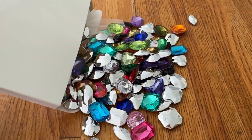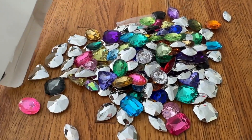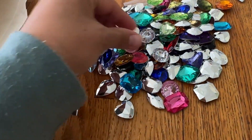Hey guys, how's everybody doing? I've been given these beautiful gems. How gorgeous are these? I was so excited about this. I've been given these gems in return for an honest review.